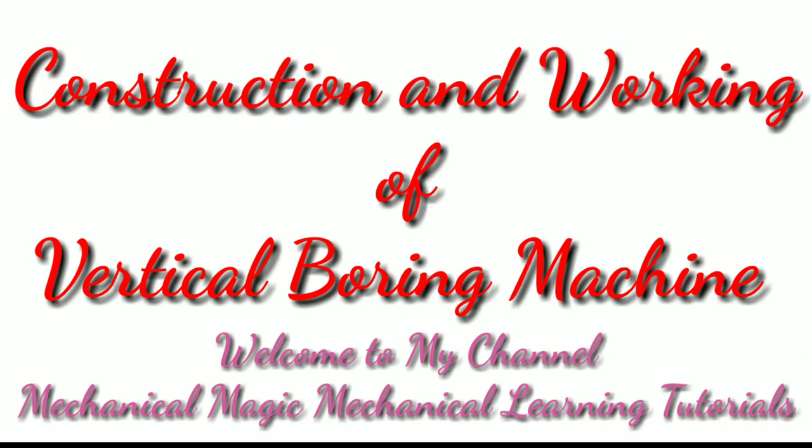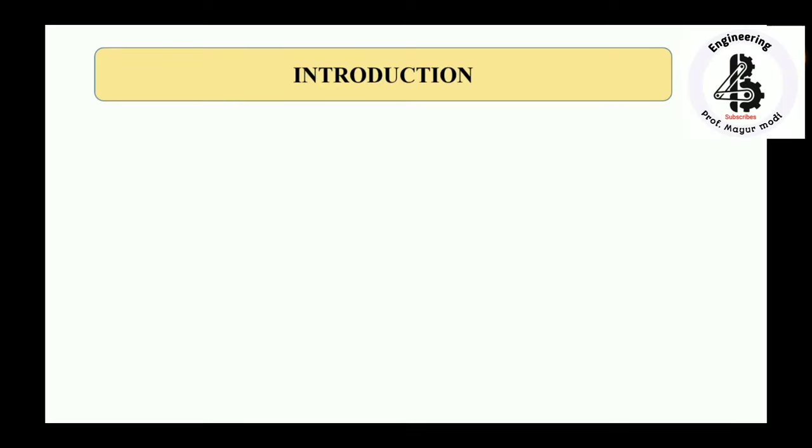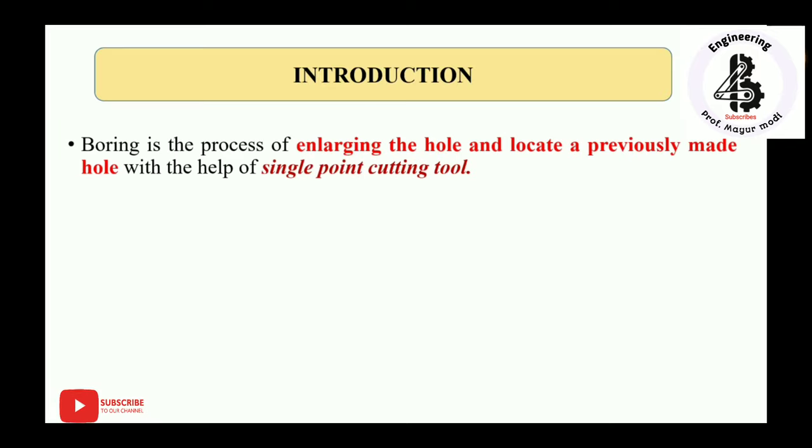Welcome to my YouTube channel, Mechanical Magic — Mechanical Learning Tutorials. In this video, I am talking about the construction and working of vertical boring machines. Let us start with the basics, or the introduction.